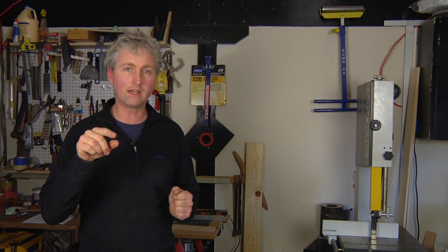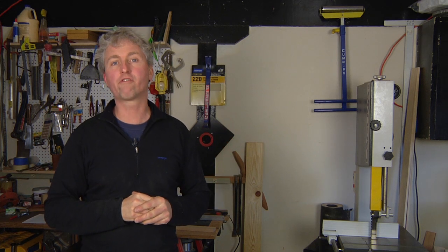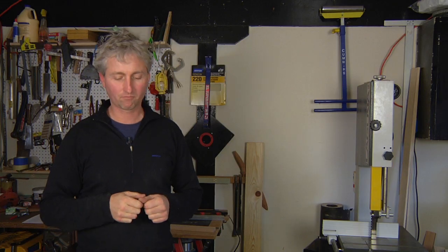Leave that much space on the board from where you actually want to cut. Here's how it works.